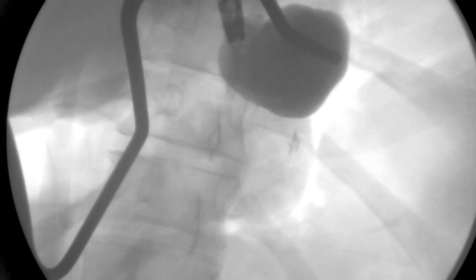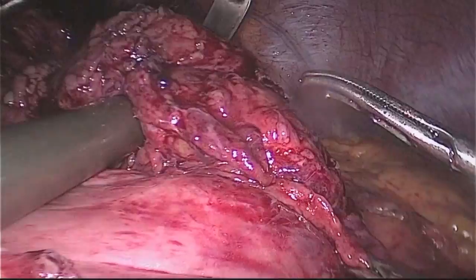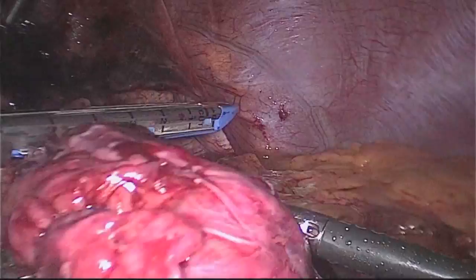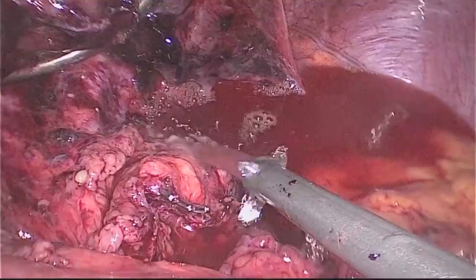The decision was made to revise the patient to a gastric bypass. A paragastric dissection was performed and the sleeve divided above the area of stenosis. The pouch was verified and quickly tested for a leak.